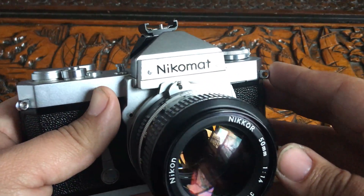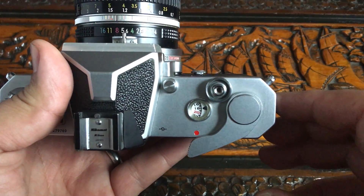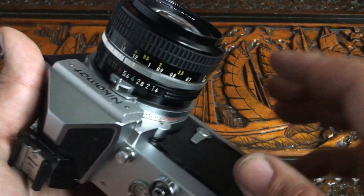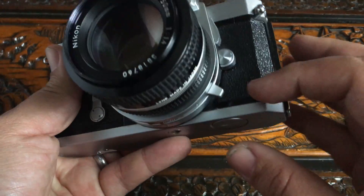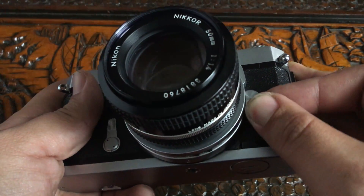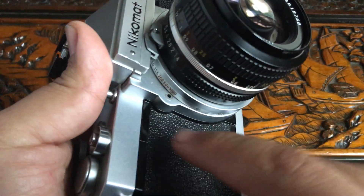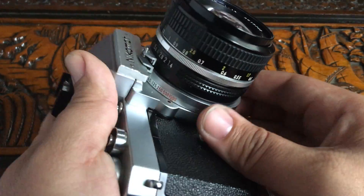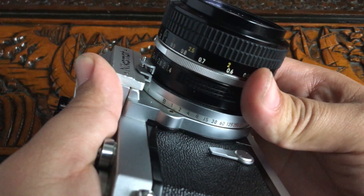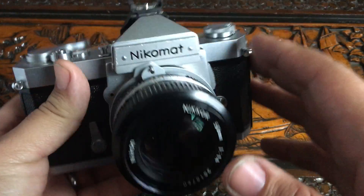Now this camera is a little interesting, so let's start from the top. On most older film SLRs, the shutter speed dial is usually up here on top, but on this one it isn't. On this one it's around the lens, and you move it with this little knob. There's a little circle right here, and as you're turning it, it changes the shutter speed.